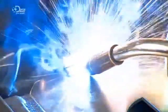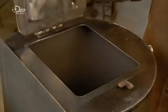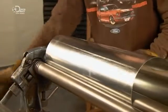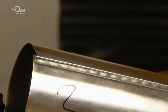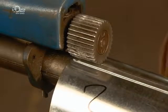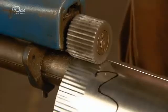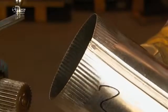The stove door is then attached with a hinge, and he tests it to confirm that it opens and closes easily. A colleague now rolls pipe for the chimney. Galvanized steel is used because it doesn't rust. He interlocks the seam and flattens it, then crimps the ends to connect the pipe to other pieces. There are five pieces of stove pipe in all, and they can be stacked together for easy transport.